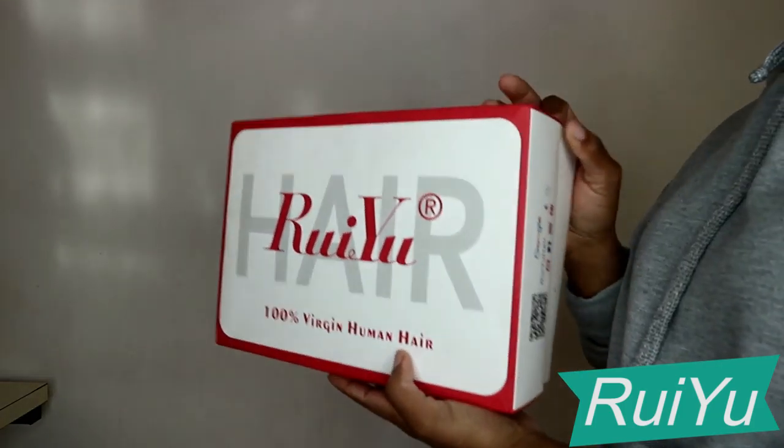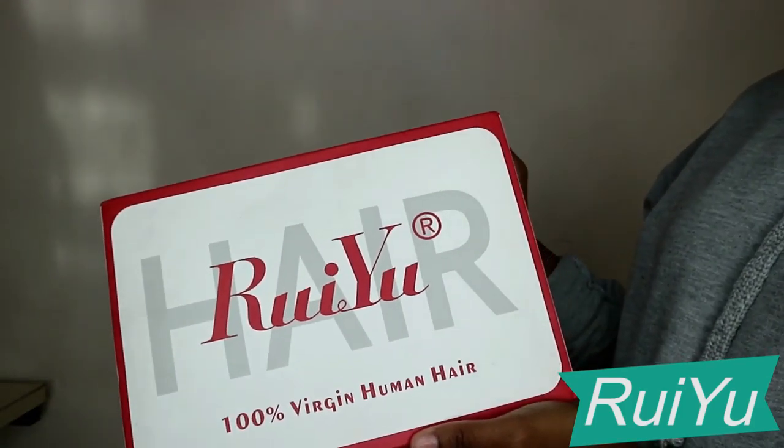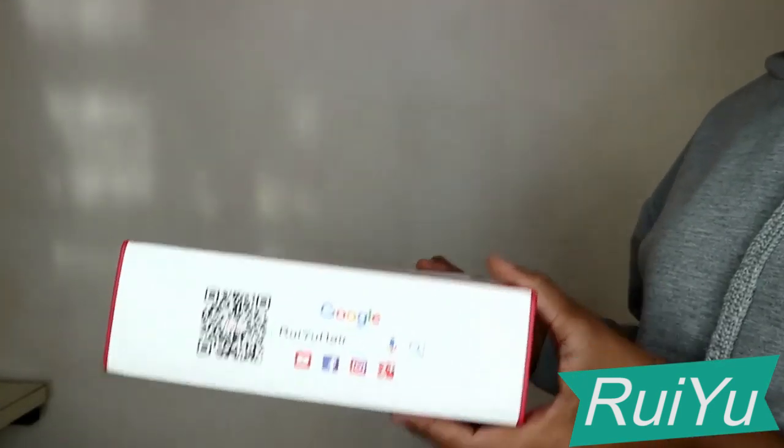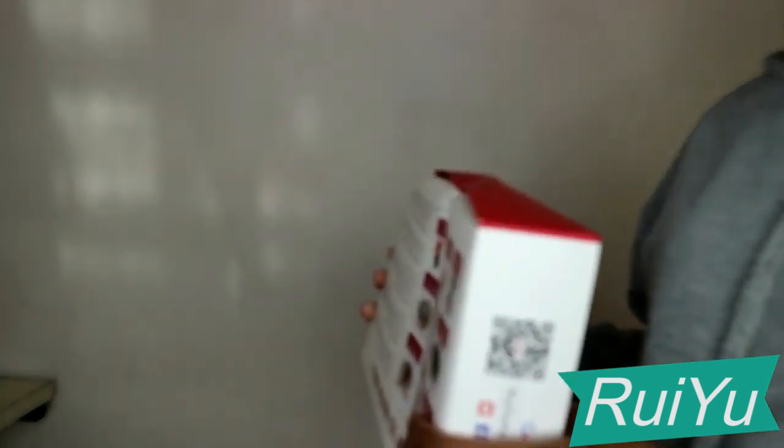Excuse me, can I please talk to you for a minute? Hi guys, welcome back to my channel. Thank you so much for watching. Don't forget to subscribe, don't forget to like, and also don't forget to share this video.